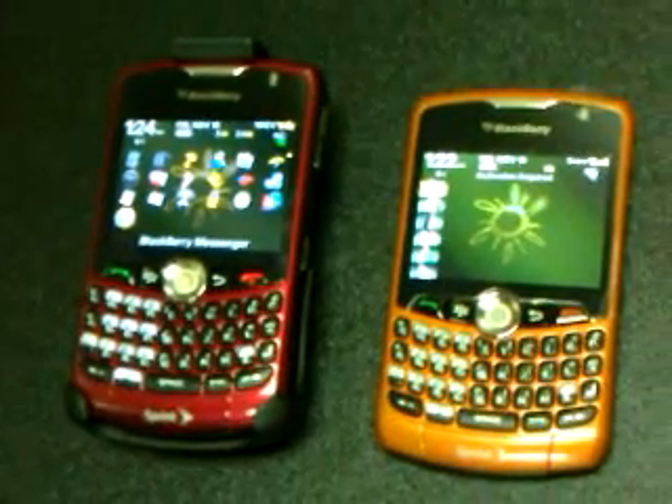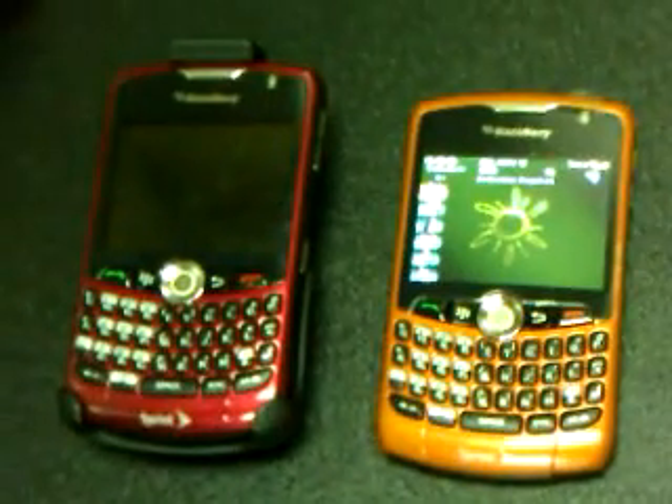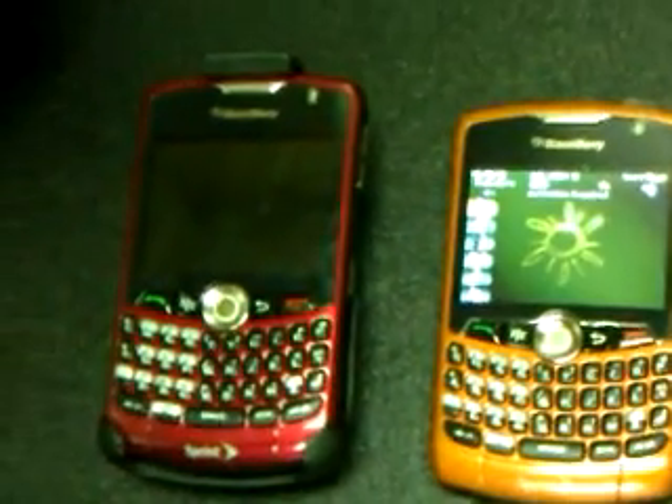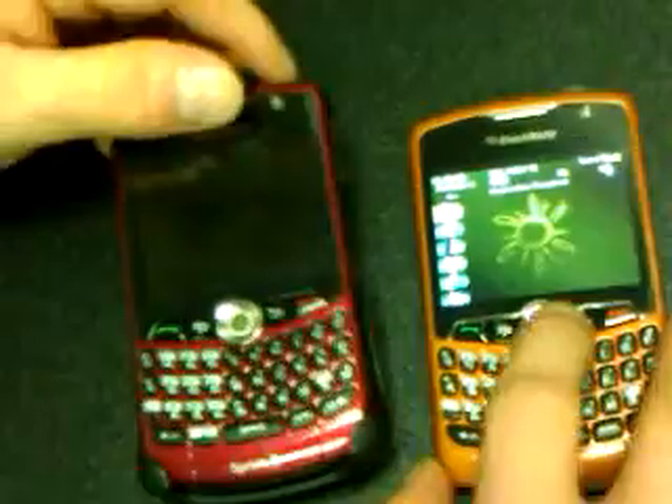Today we're going to set up BlackBerry Messenger. Anybody who has a BlackBerry has this option — it could be anywhere from a BlackBerry Pearl to the BlackBerry Tour to a Storm, whatever. All BlackBerries have a BlackBerry Messenger setup.